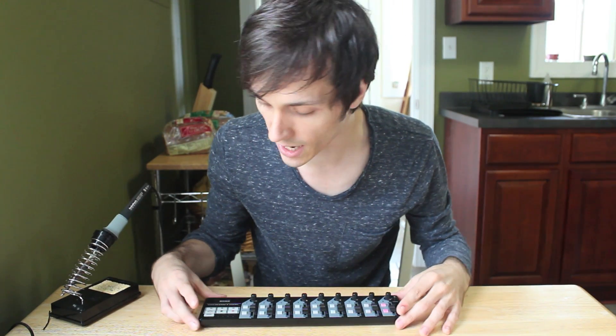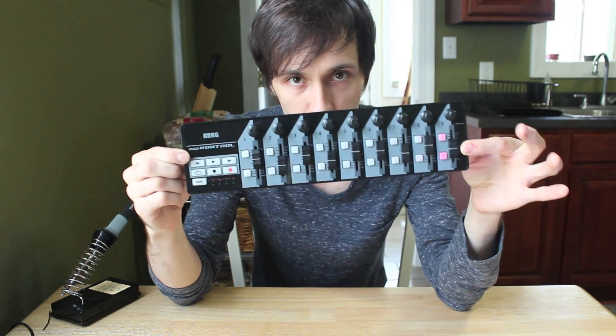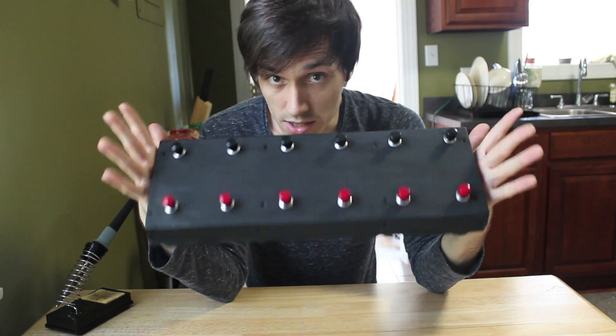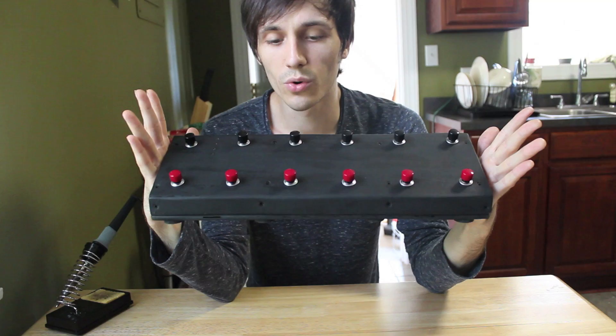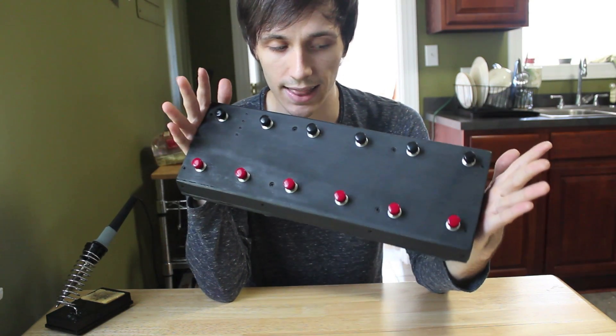Hey everybody, this is Lucas Carpenter coming to you from Nashville, Tennessee, and today I am going to show you how to turn one of these — a Korg Nano Controller — into one of these! A foot controller for hands-free use with programs such as Ableton Live and Logic.